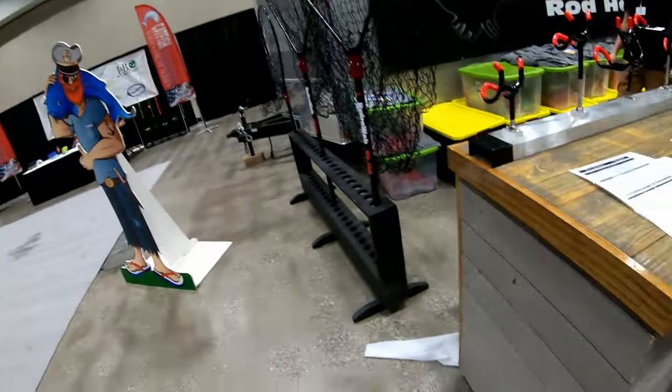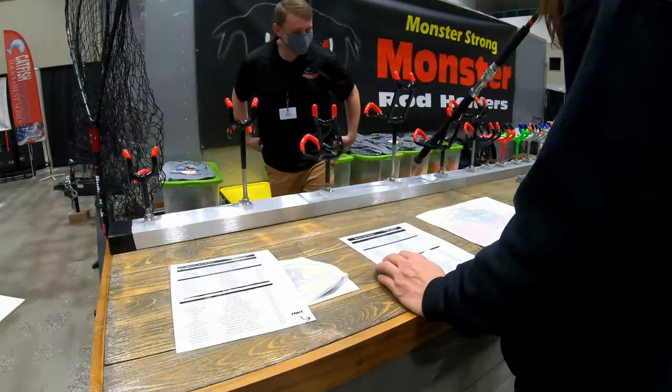It's the Monster Rod Holder booth. Yeah, we just got here a little bit late, so we got here about an hour ago.